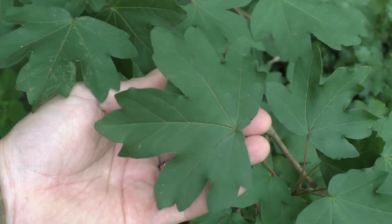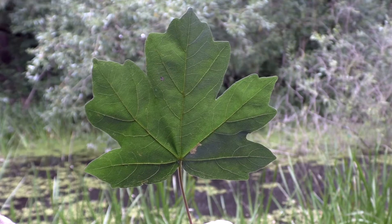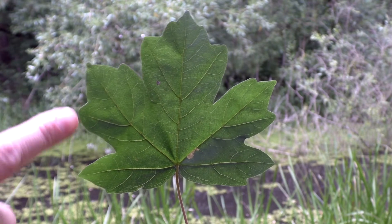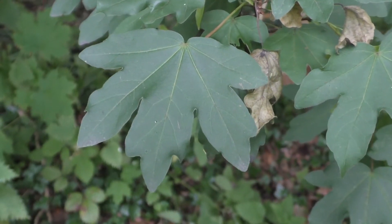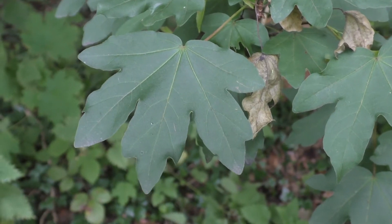In ID books, you might read that the field maple leaf has three pointed lobes, but I think that does the two basal lobes at the bottom of the leaf a bit of a disservice. I would describe them as having five, although these two basal lobes are smaller than the other three and point out at 90 degrees to each other. Looking closer at the three main lobes, you could also describe them as being lobed themselves.